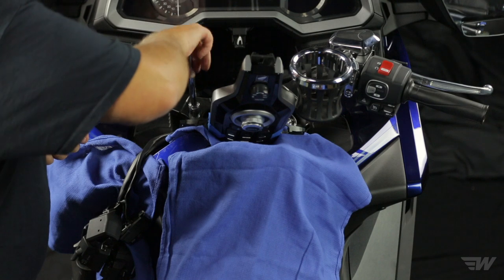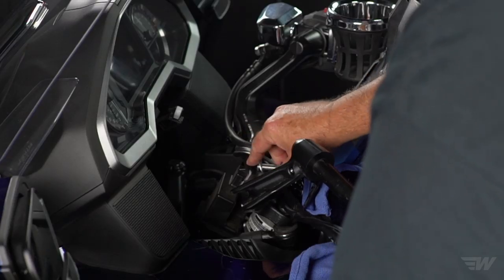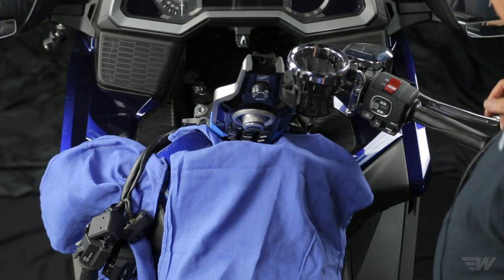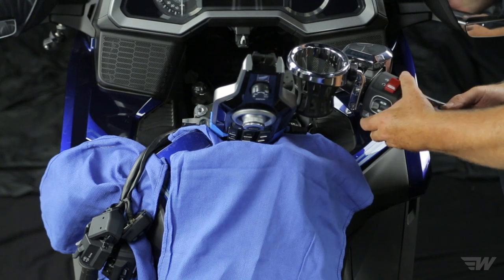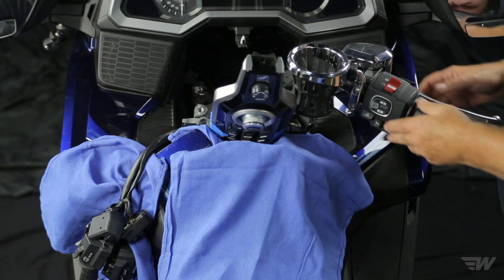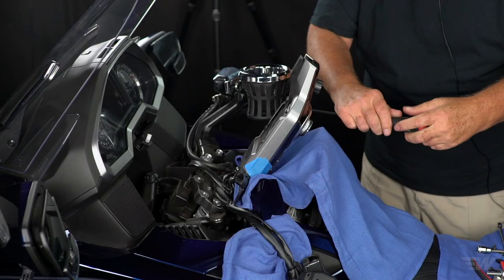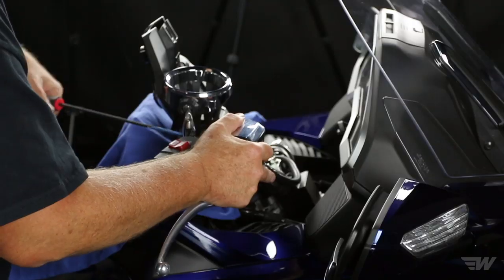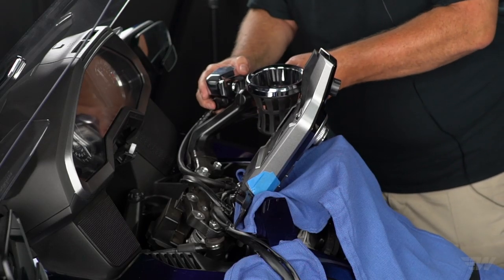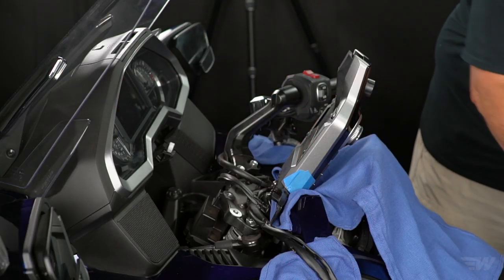Now we're ready to take the left handlebar off. We're going to reuse these bolts and washers to put on the adapter — that's a 14 millimeter. On the right side, the cup holder has to be removed. The grip on this side is part of the throttle housing so it comes off as one unit, which greatly simplifies things. This is also a five millimeter, exactly the same as the factory one. Keep a hold of it so the whole thing doesn't fall.